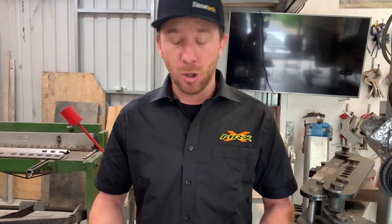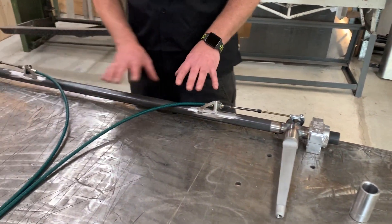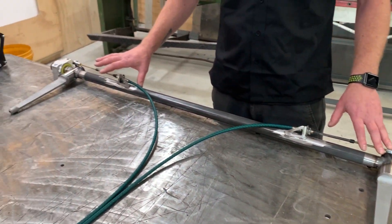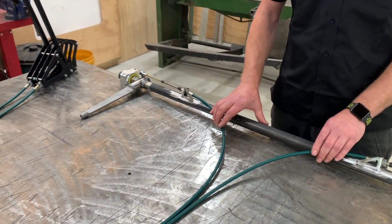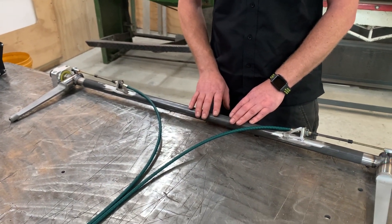Or, as the guys in Darwin have asked, we have fabricated the bar complete and gone through the test. Now we'll package it up, get it on the courier, and get it sent over.